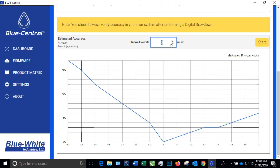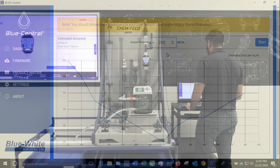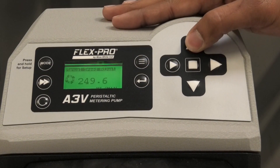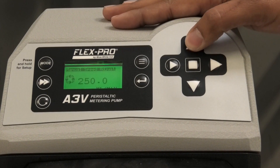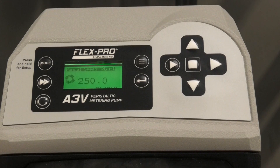We will enter a known flow rate value that we can run the pump at. In this case we will be using 250 milliliters per minute. Do not hit the start button yet as we will need to run the pump first. Pump the chemical through the meter at the known flow rate — here we are setting the pump to 250 milliliters per minute, the same value that we entered into the digital drawdown in Blue Central.